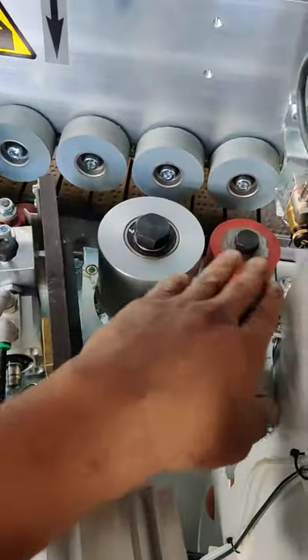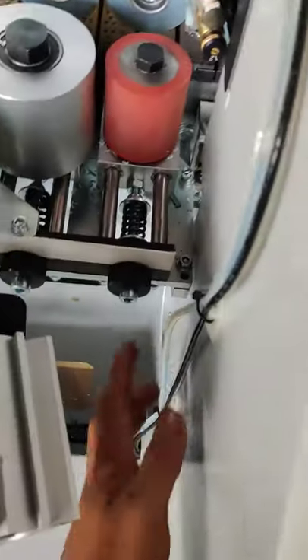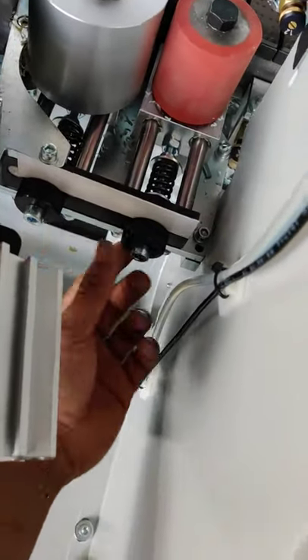And these are the pressure rollers. These two are the adjusting knobs for it.